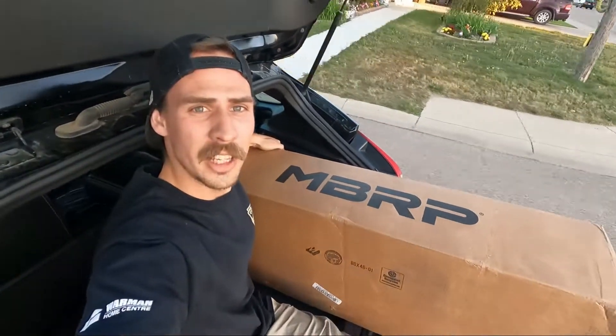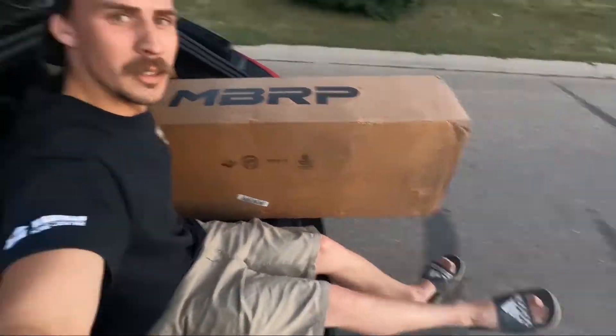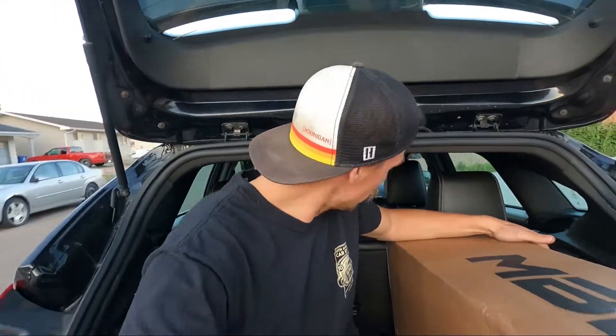What's going on guys? Welcome to the channel. Today we're going to be installing an MBRP cat-back exhaust system on a Ford Focus ST — 2014.